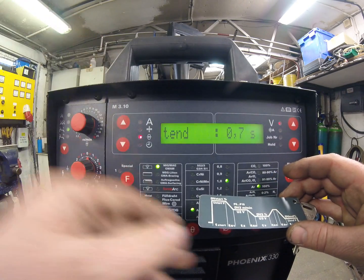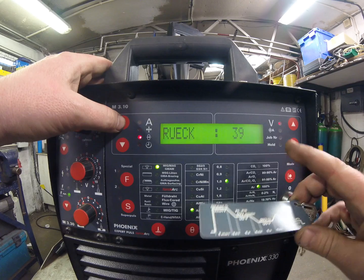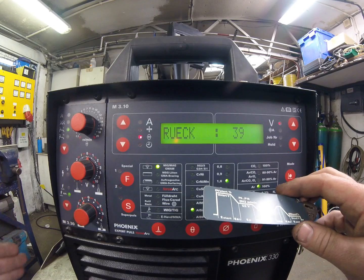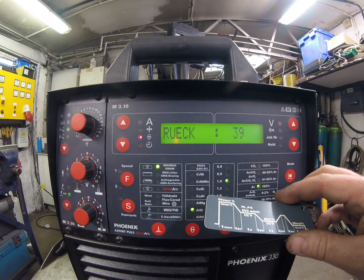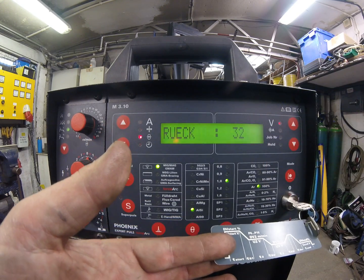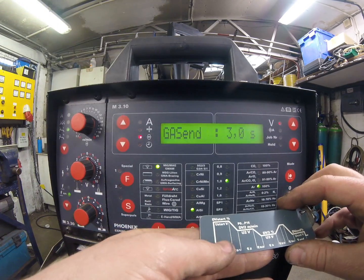Time end current is 0.7 seconds — it'll weld for 0.7 seconds then shut the arc off. Next is burn back. The higher the number, the longer it keeps the arc alive after the wire has stopped. If when you release the trigger the wire is sticking in the weld puddle, increase the burn back time. If the arc is growing and working its way back towards the tip, bring the burn back time down to keep the wire closer to the puddle. You want it somewhere in between — not burning back to the tip, not freezing in the puddle. Factory setting is 39 and the factory settings tend to be pretty good.